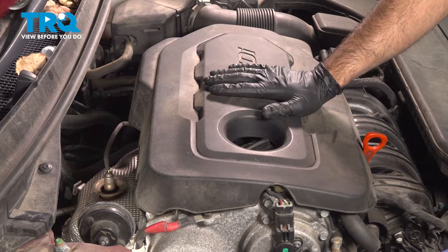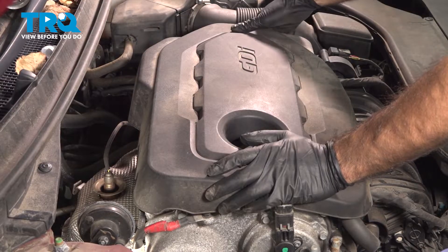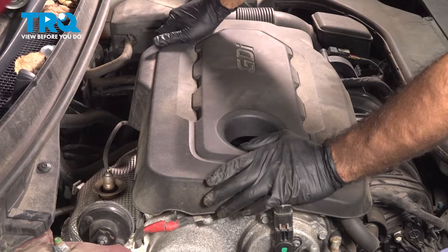We're going to remove this top cover so that we can follow our oxygen sensor cable. Just grab the four corners and lift up.